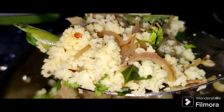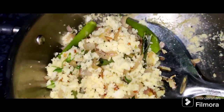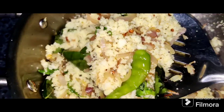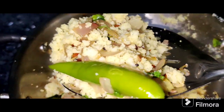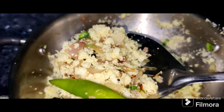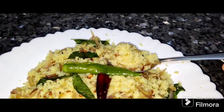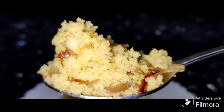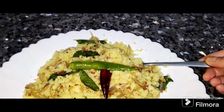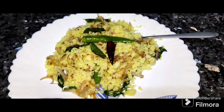Now the idli upma is ready for the serving plate. This is the taste of the idli upma, ready for the meal.